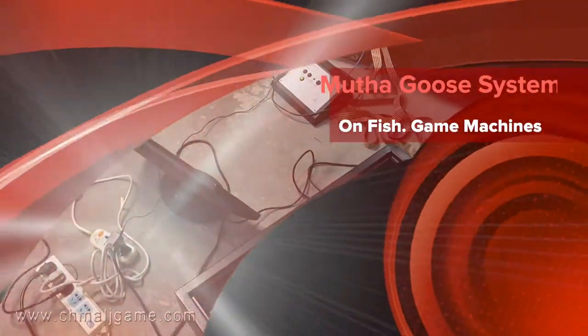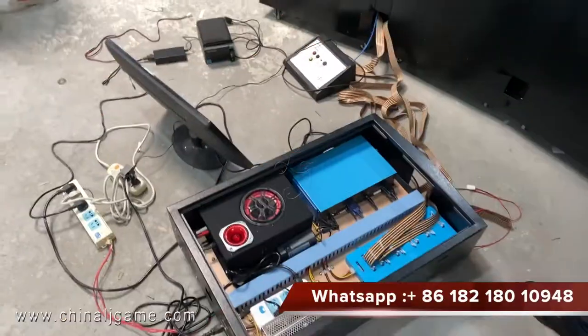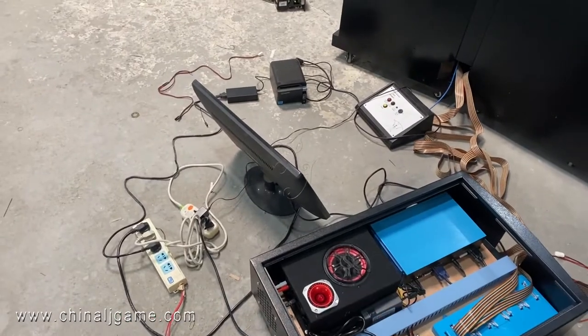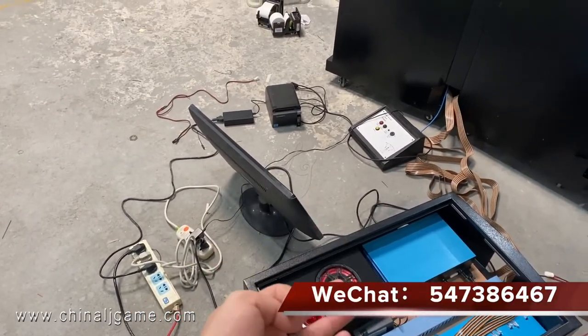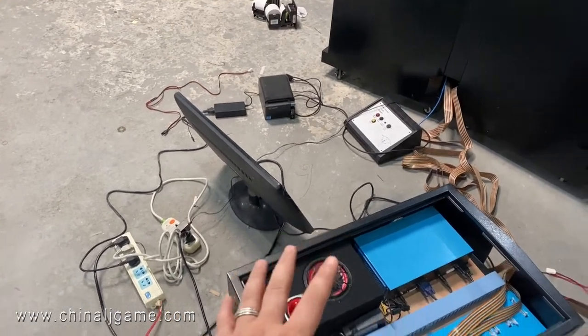Right now we are building a testing platform for the fish game. Some customers sometimes want custom fish game boards, and sometimes they put the normal fish game boards.